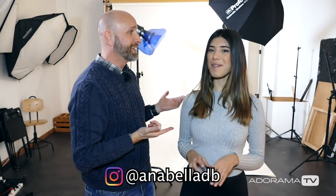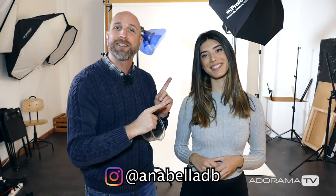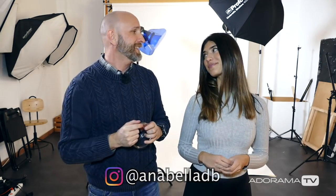Thank you so much for joining us for this episode of Exploring Photography, where we took a piece of trash and turned it into an interesting light modifier. I think our results had a lot to do with our fantastic model Annabelle — you can find her on Instagram at @anabelasdb, and I'll put that right here on screen. Make sure you click Subscribe so you don't miss a single episode — it's free — and turn on the bell for notifications. Thanks again, and we'll see you next time. Adios!